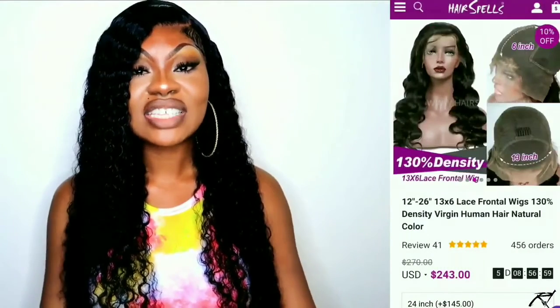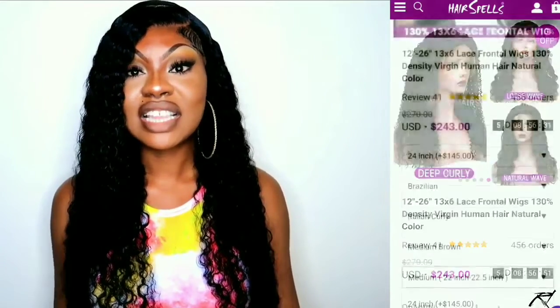This is the end result of the installation process of this 24-inch Italian curly unit from Hairstyle, and this unit is giving what it needs to give. This is their 130% density, 13 by 6 lace frontal unit, and it retails for $243 on their site. I'll leave all the information in my description bar down below along with my discount code RUANA10 to save 10% off. I did go ahead to dye this unit jet black and bleach the knots. Thank you so much for watching — I hope you enjoyed this video, and always remember to put God first in everything that you do.